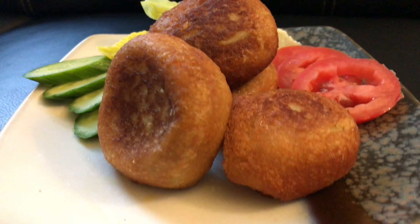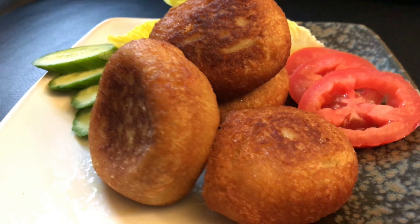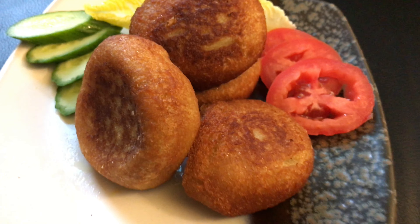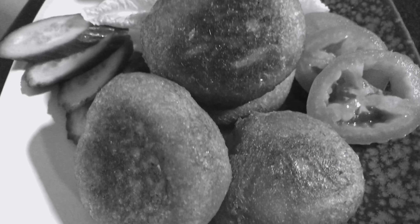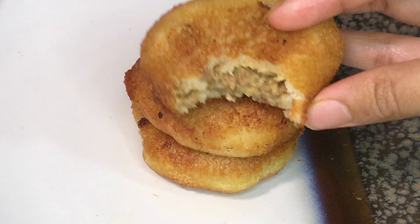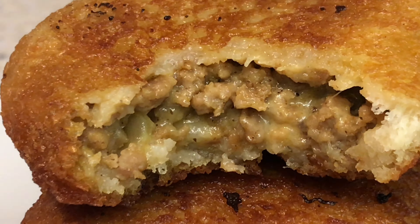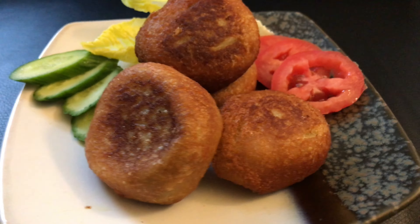Hello everyone, welcome to my channel where I post a new video every week. This week I'll make the most demanding snack in my house: the cheeseburger bite. Yes, you heard it right — cheeseburger in bite size that can fulfill your craving any time of the day. Usually at late nights when we feel like having something fried, these goodies come in handy as they can be stored in the freezer and you can just pop them in hot oil whenever you want. And the taste — try for yourself this cheesy goodness; I bet no one can eat just one.